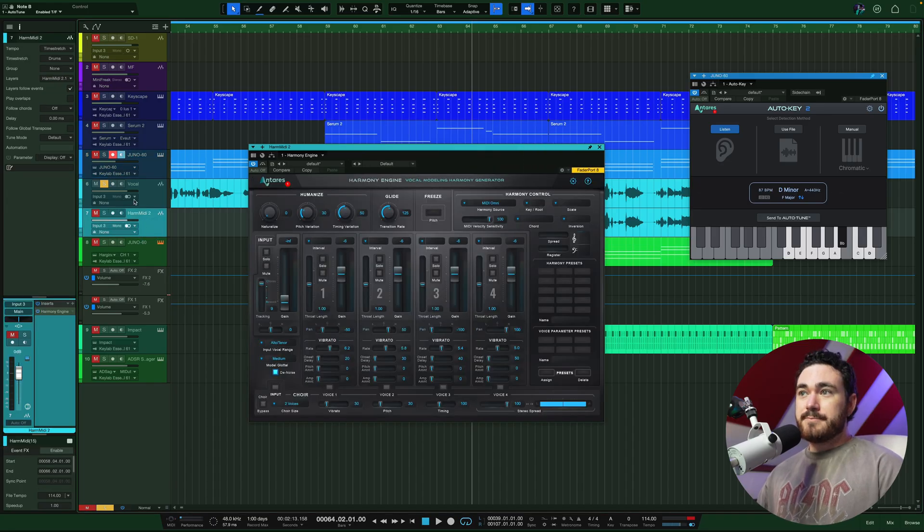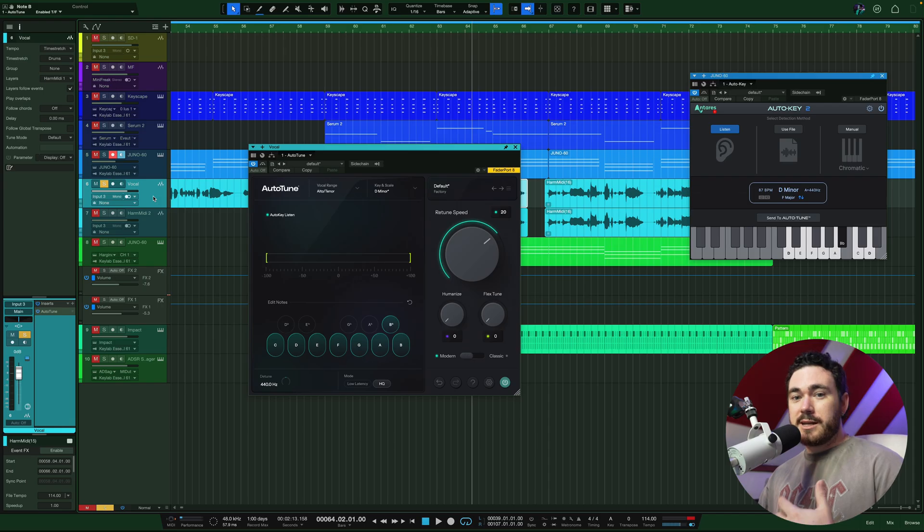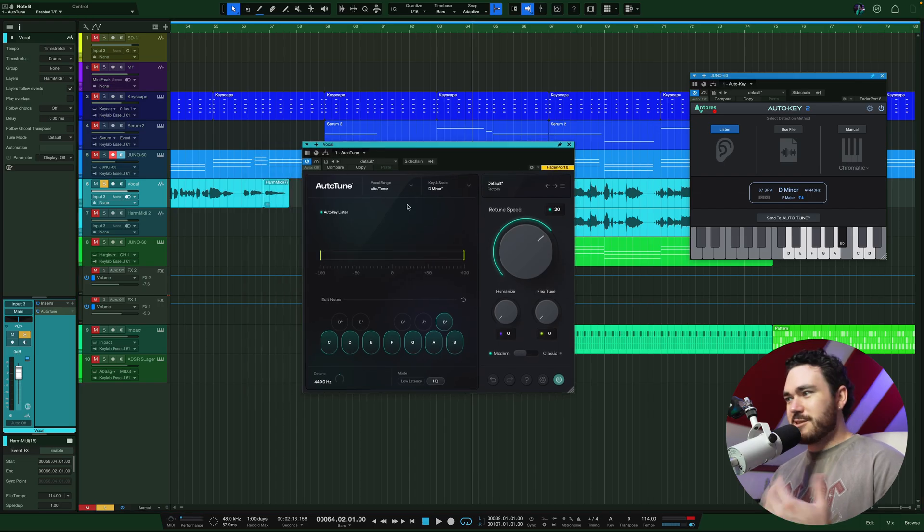Also, whilst we're here, if you are interested in actually trying out any of the AutoTune products — including AutoTune 2026, AutoKey, or Harmony Engine — there's a link below to get a free 30-day trial. I get a little cut back of that, but beyond that there's no obligations. You can cancel if you don't enjoy it. I use these products all the time so they're really helpful. If you're on the fence, the 30-day free trial is pretty sick.